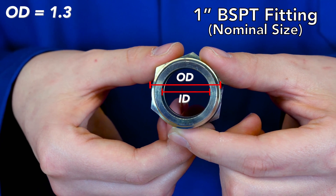To verify this, we need to confirm the nominal thread size. We will take out our thread pitch gauge, finding the number 11. We will lay this on the threads of the fitting — here we see it is a nice fit, confirming that this is a 1 inch fitting with 11 threads per inch. This means this is a dash 16 BSPT fitting.